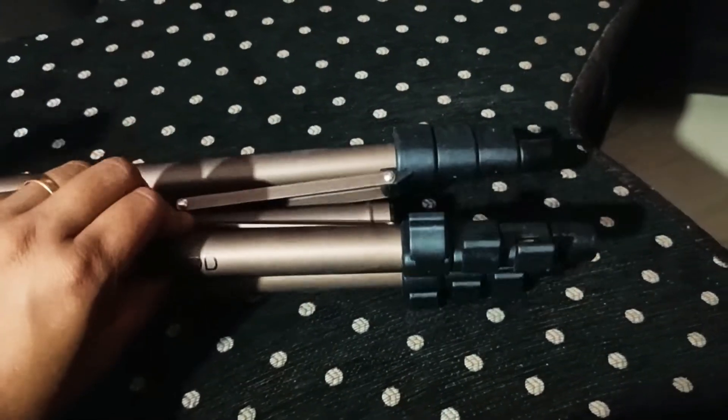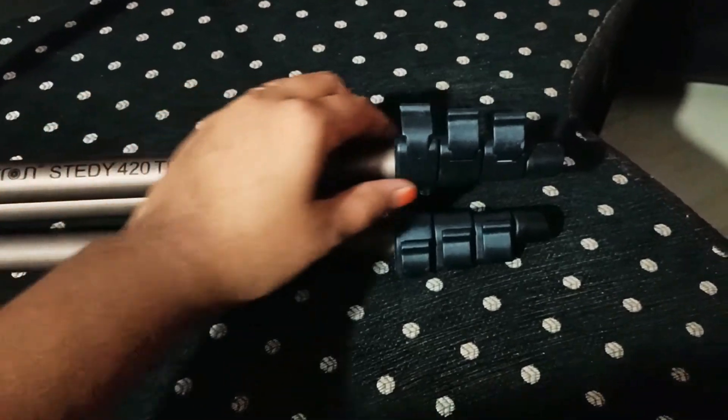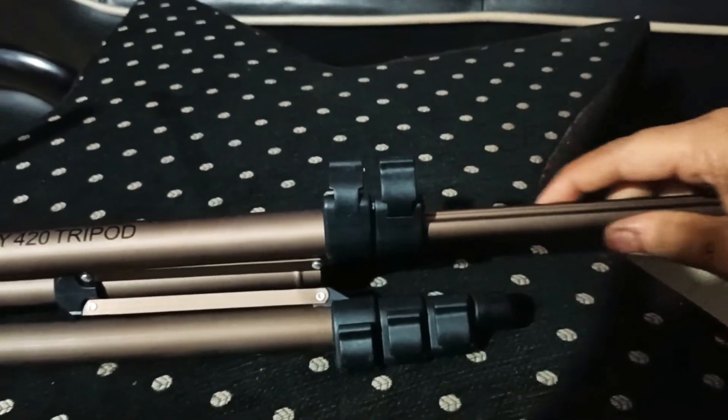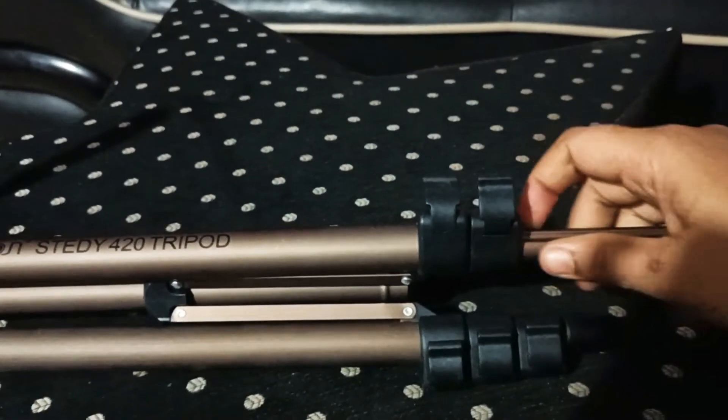We can check and adjust the height of the tripod. We have to extend the legs to set the desired height, then lock it here.